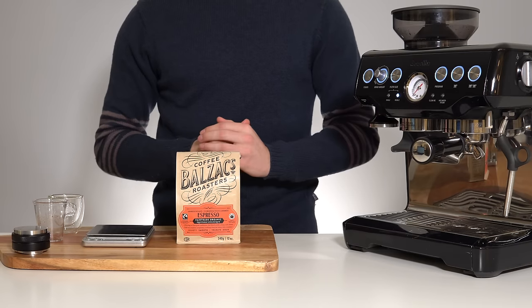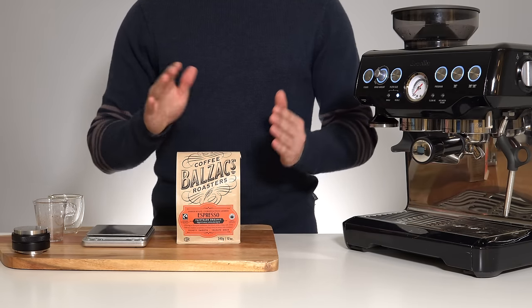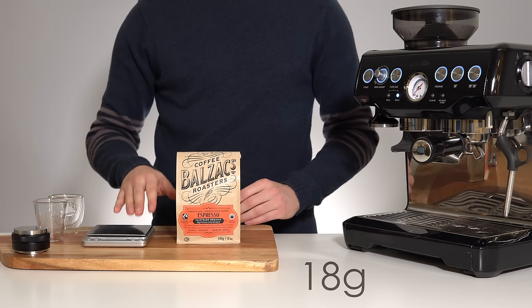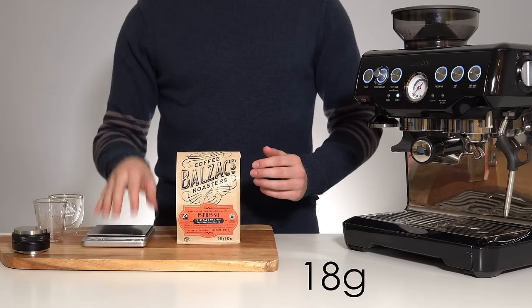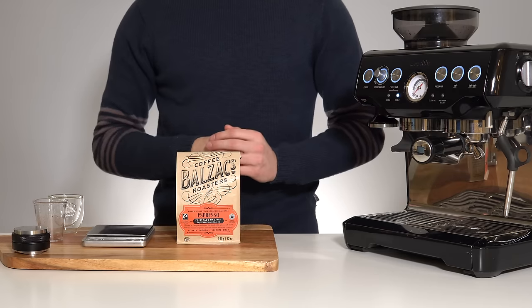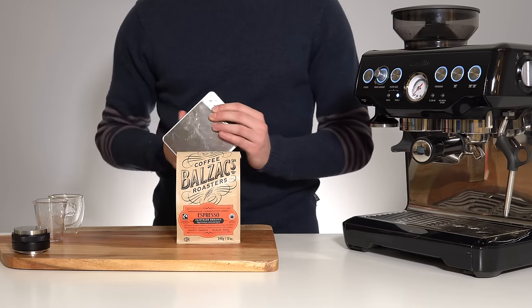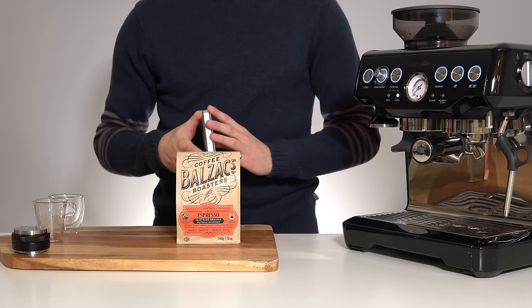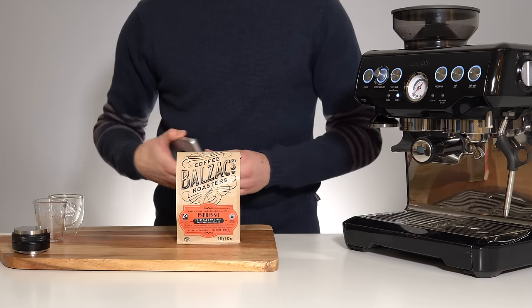The first thing we need to do is standardize your dose of coffee grinds. We'll be using a double shot basket and the correct dose is generally around 18 grams. Notice I'm referring to a weight in grams, not a grind dial setting — you will need a scale for this process. Please don't torture yourself and try to do it without one; they cost around 10 bucks and Amazon can have one on your doorstep in the next 24 hours.